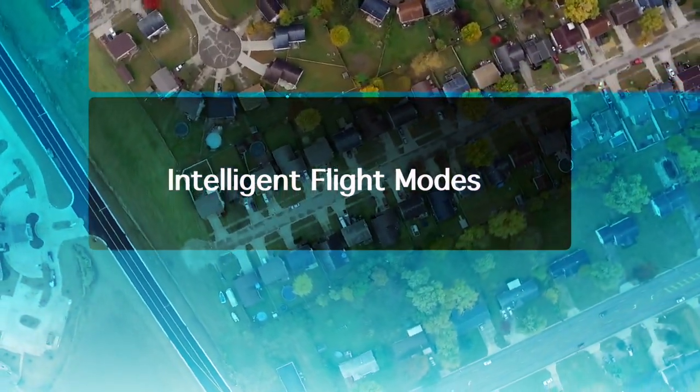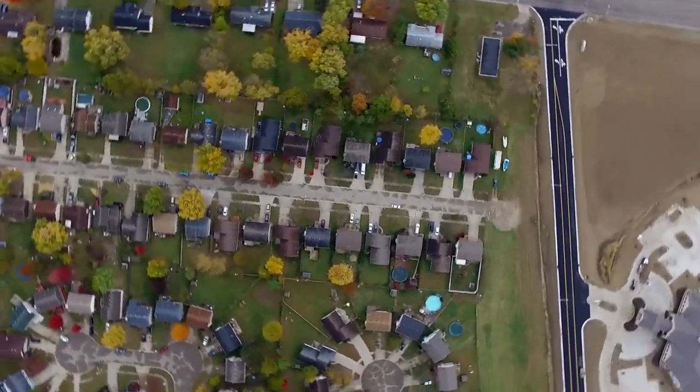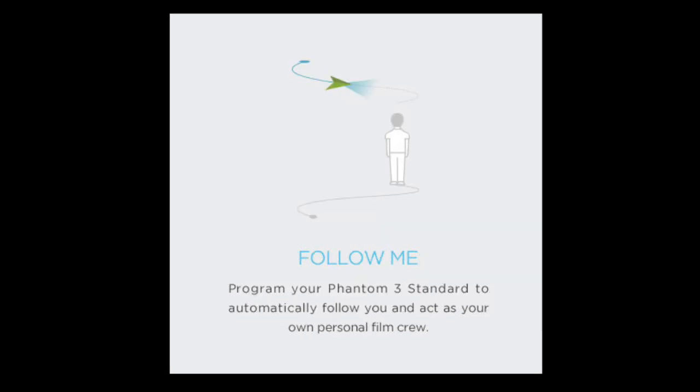True to form for any top-shelf drone, this has what are called intelligent flight modes — automated flight patterns. One of those is Point of Interest mode, which lets you set a GPS point at which the copter will rotate around that point at a radius and speed that you set, pointing the camera toward that point of interest to get great shots.